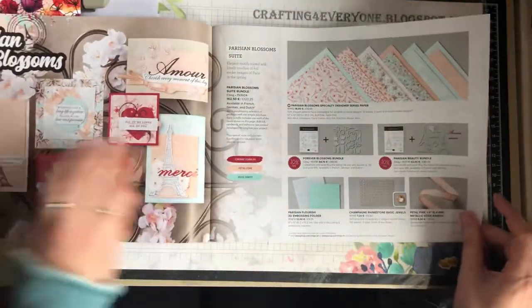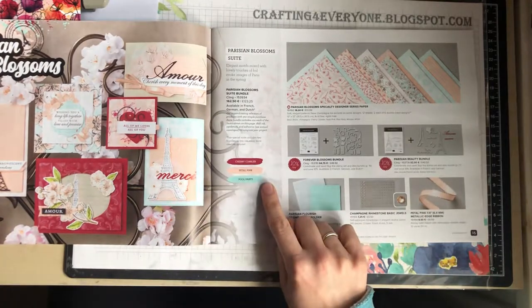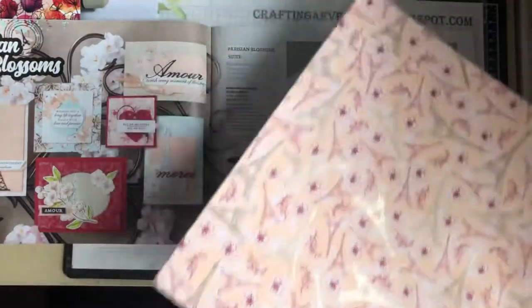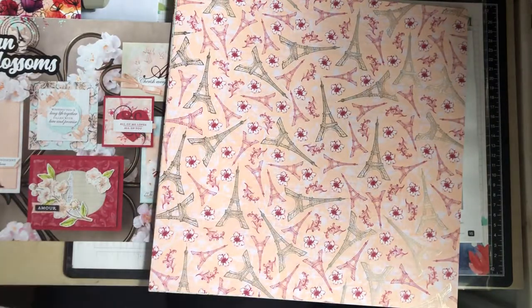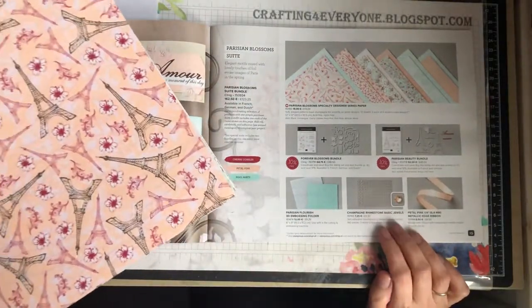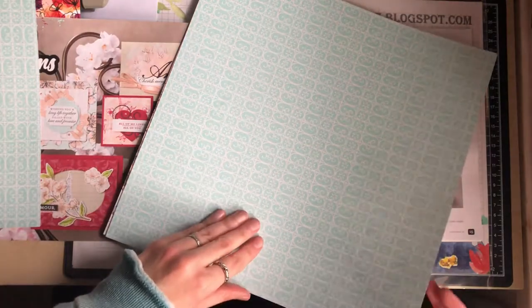The next suite is the Parisian Blossom suite. The colours that coordinate with these papers are Cherry Cobbler, Petal Pink, and Pool Party. At the moment I can't decide whether I like the hearts or the Parisian Blossoms — it's a bit of a toss-up. These DSP papers are called the Parisian Blossom specialty designer series paper. We've got foiling on the Eiffel Towers on one side, and the other side is a lovely pattern.